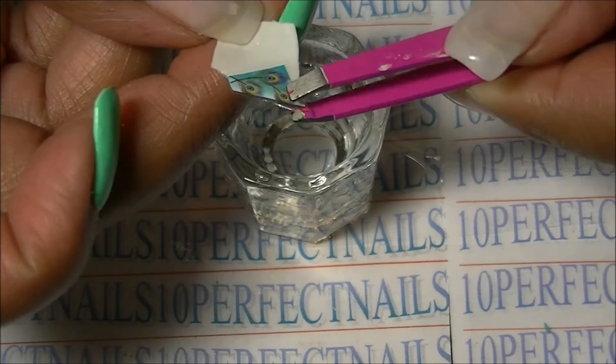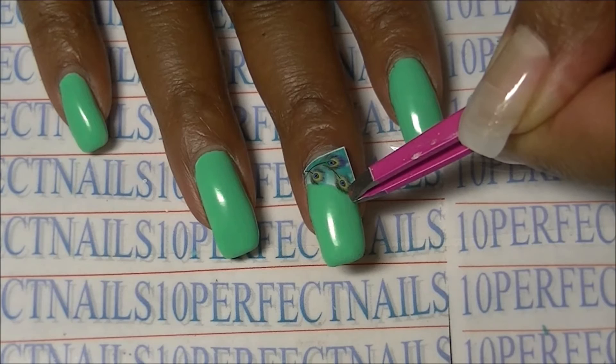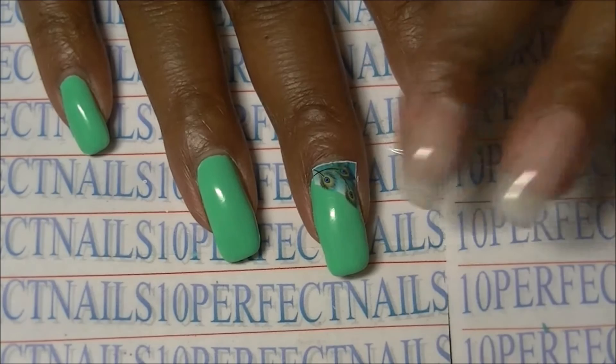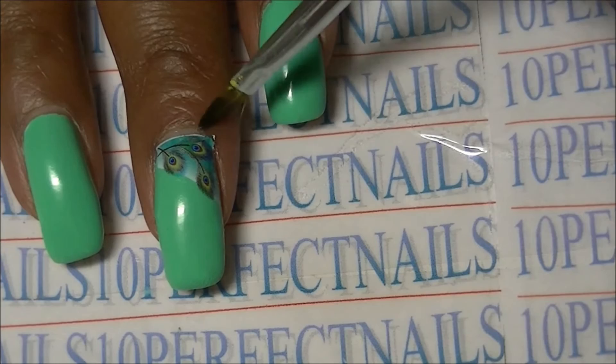I'm just going to apply it to the top of the nail and press it down. Then I'm going to get rid of the excess with a little bit of acetone on a nail brush.